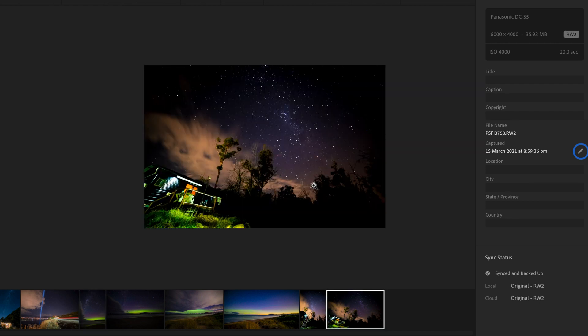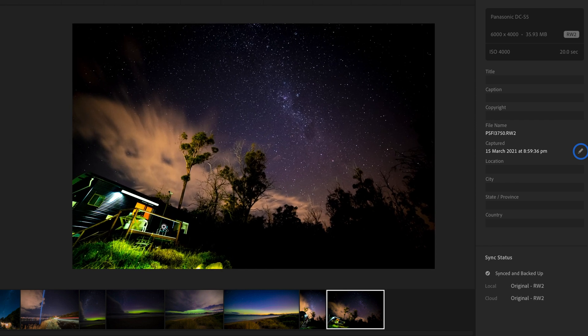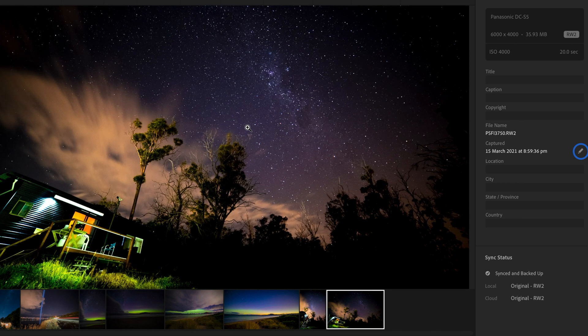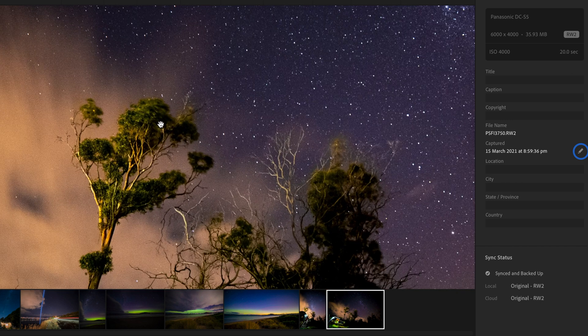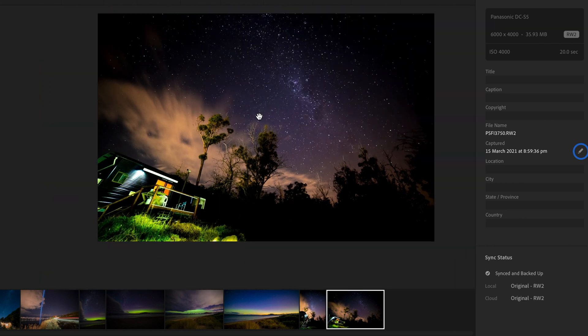Finally, this is one I took of a star scene over a tiny house I was photographing for an Airbnb listing. It was the 14mm lens, ISO 4000, 20-second exposure. I'm not super stoked with the colors coming from the tiny house as those lights were terrible, but when you look at the actual scene with the tree and the stars, they come out with a huge amount of detail. I'm really stoked with how the S5 performs as an astro camera and I'm going to keep using it for a lot more astro scenes.